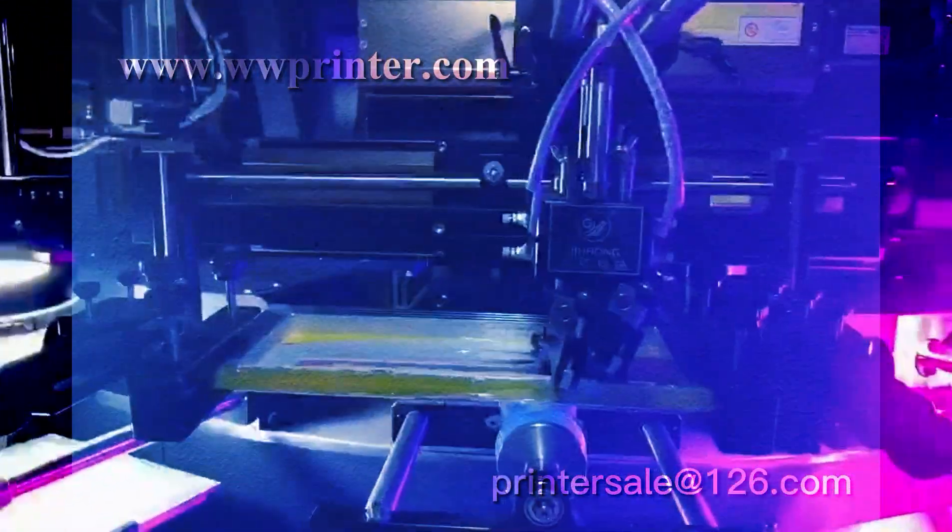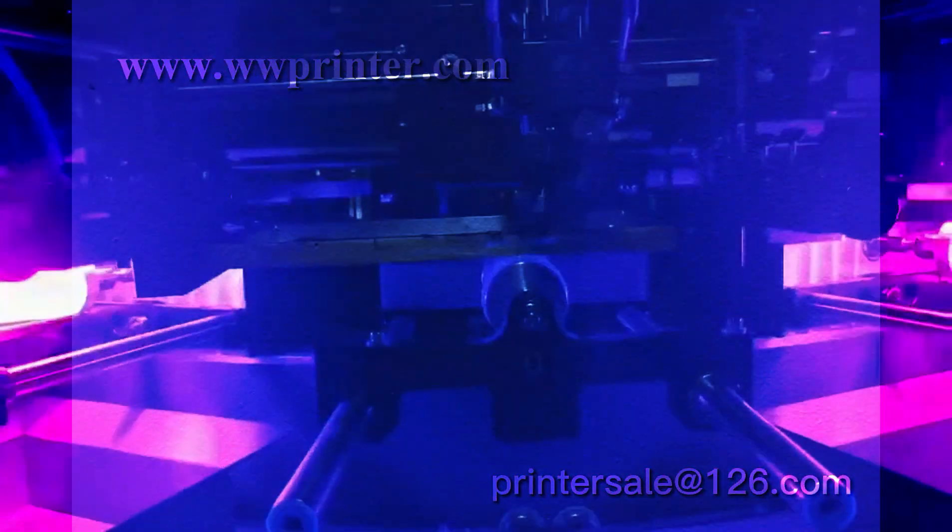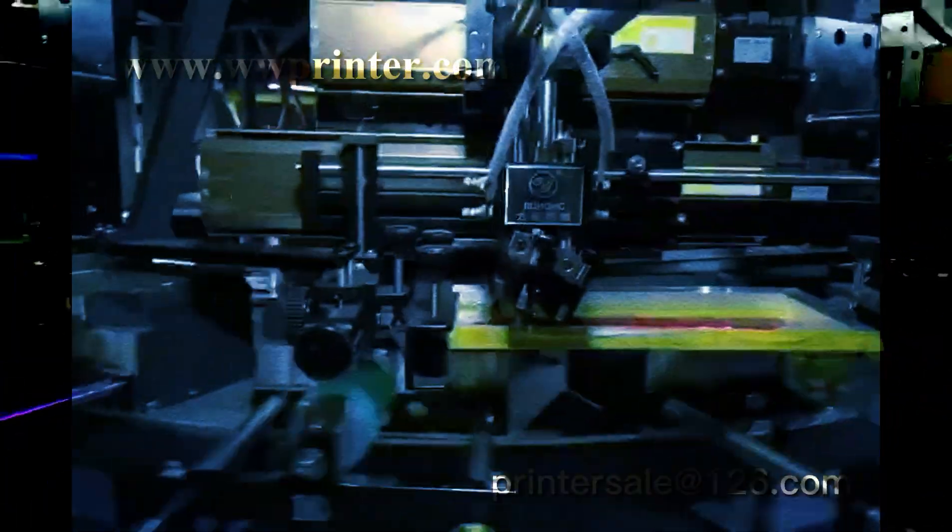This is the first color printing. Then we will dry the ink immediately by LED UV. Now it's the second color printing. Dry the ink immediately. Then the third color printing.